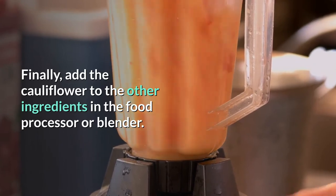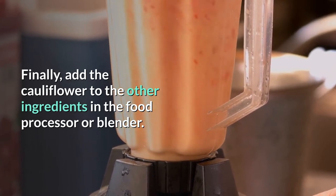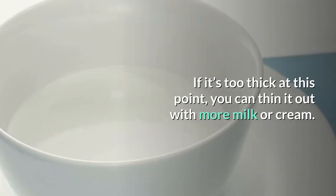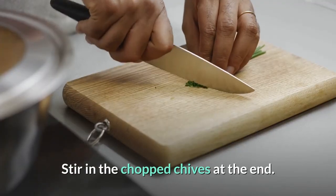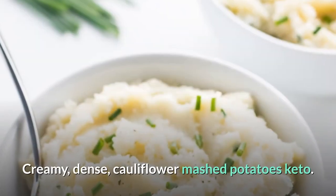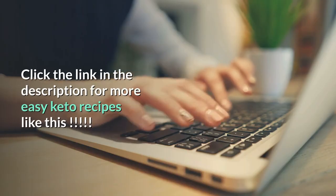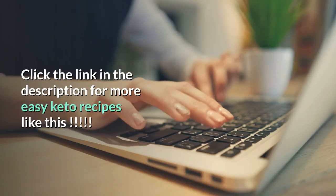Finally, add the cauliflower to the other ingredients in the food processor or blender. Blend until completely smooth. If it's too thick, you can thin it out with more milk or cream. Stir in the chopped chives at the end. Creamy, dense cauliflower mashed potatoes keto. Click the link in the description for more easy keto recipes like this.